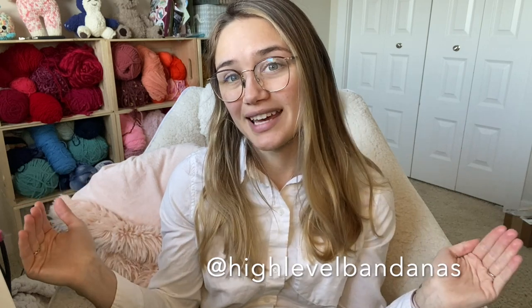And that's it guys! Thank you so much for watching this video. Please let me know — give me feedback. It's my first time doing something like this as you can probably tell, so let me know what I can improve and anything else you'd like to see. If you do make it, definitely go tag me — it's just High Level Bandanas, but I do love to see your work. Please please please show me. Thank you so much for watching and hopefully I'll see you guys in the next video. Okay bye!